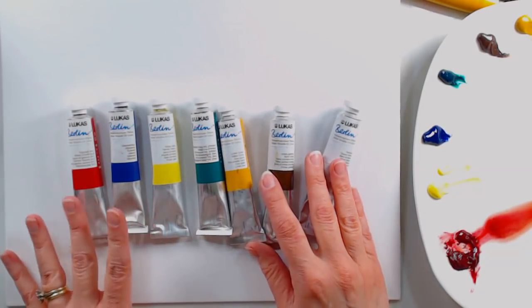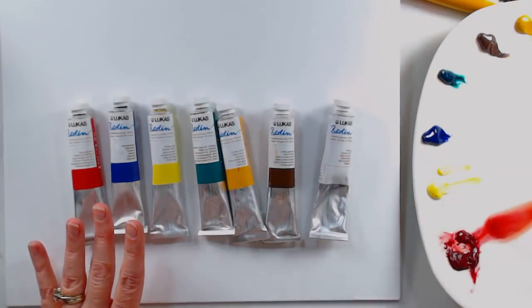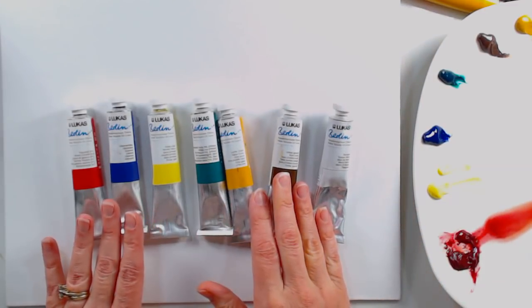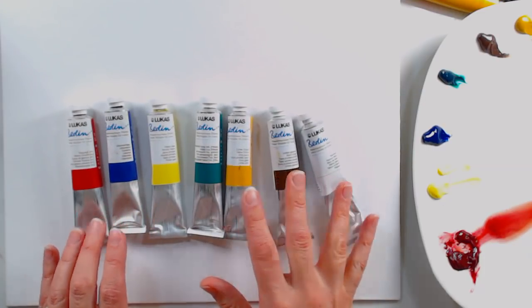Now I'm painting upstairs in my office — I have kids and pets — so I'm using water mixable oils because I can use the regular water bucket I always use, and it just makes cleanup a lot easier. I don't have to deal with solvents, and I don't really notice a sacrifice in quality using the water mixable oils.